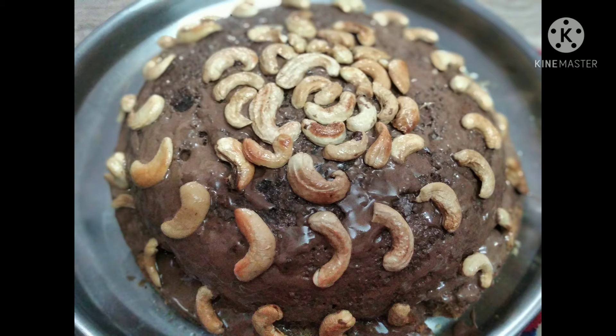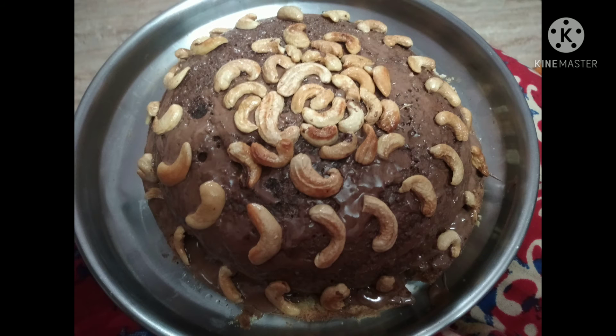I'm just pouring this batter into it and tapping it two or three times so that the cake is evenly spread. Then I'm placing this batter into the oven and baking it for 30 to 40 minutes.